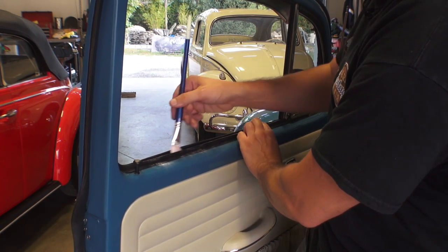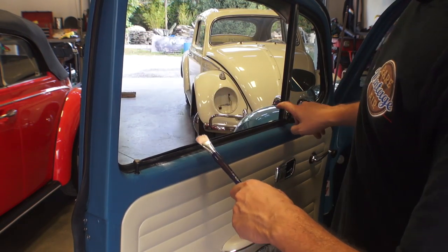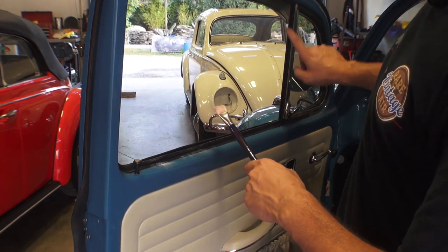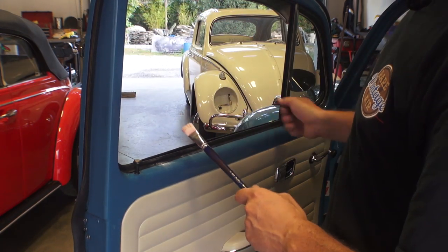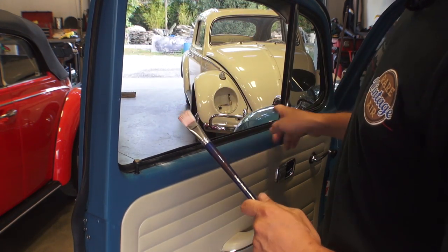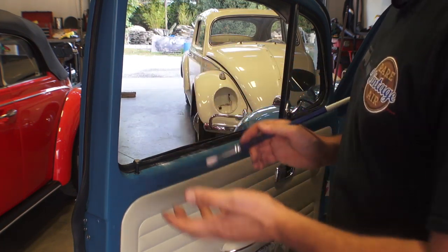If you want to add a little more you can. Now baby powder is even good in these felt channels here, up the window. I have several videos on the felt channels of course, but sometimes if you're having a binding problem with new felts you can even put the baby powder in the felts so the window can slide up and down a lot better.